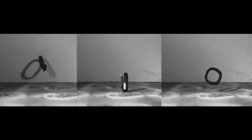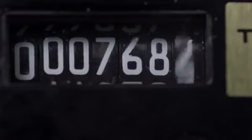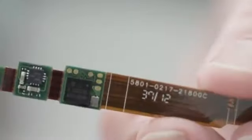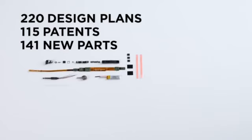We have to do drop tests to make sure that it can survive those kind of accidental drops. It's tested in intervals — we'll bend it 200 times and then we test it. Every component has to be strategically placed on that circuit board so that it provides the appropriate mechanical support of the entire system.